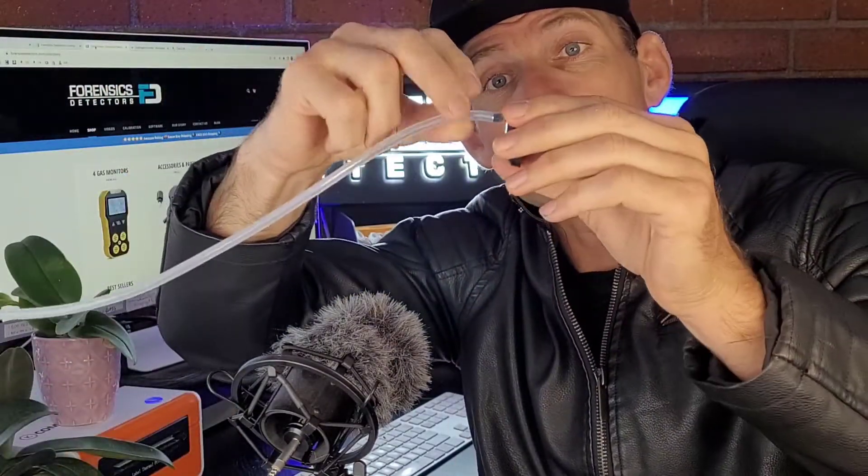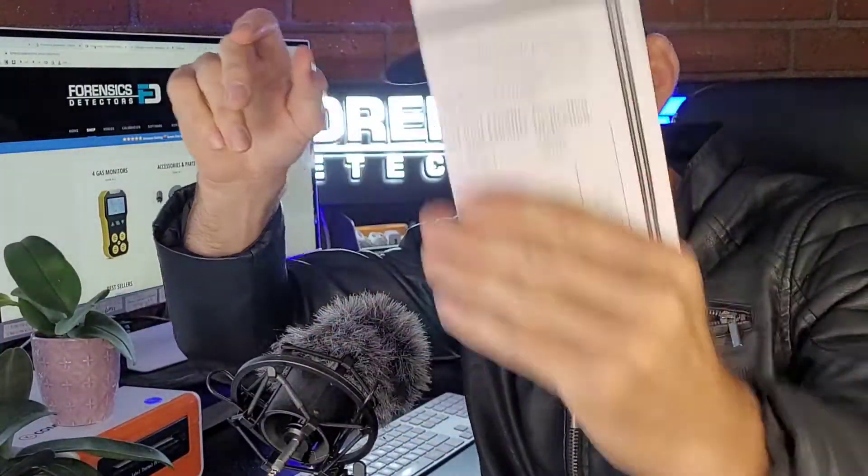It comes in a nice little box with everything you need: the USB cable charger, the sling, and the calibration cap. You pop the cap on and calibrate the unit, with tubing to your gas bottle. It also includes a color manual and your calibration certificate — everything you need to perform your HF gas measurement.